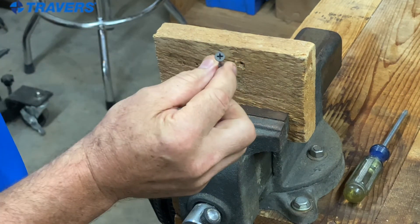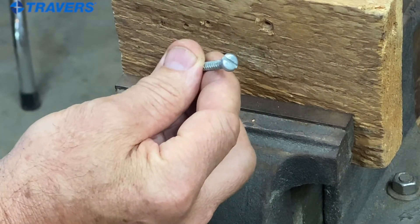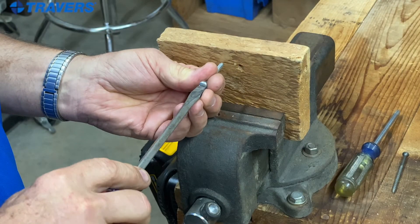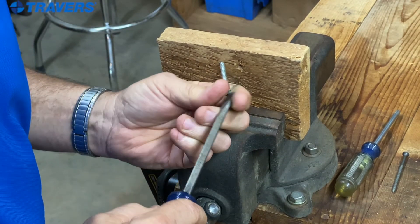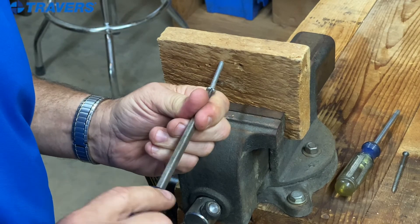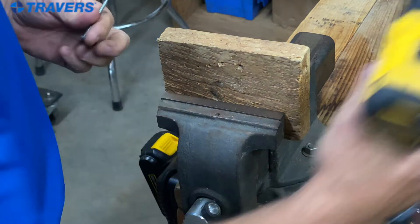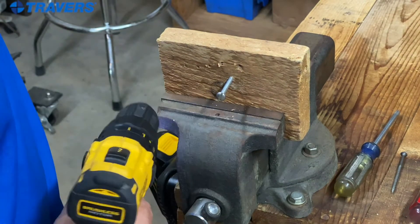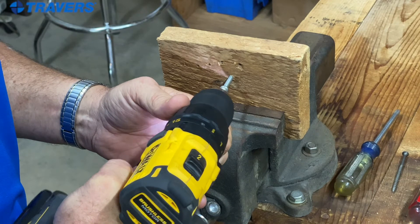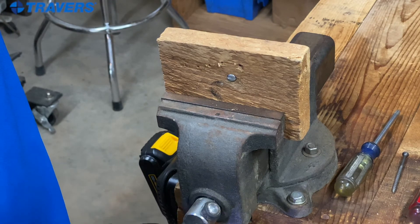We started out pretty easy with a Phillips head screw. Now we're going to go to a screw that uses a flat blade screwdriver — these are absolutely miserable, as you can see, compared to Phillips screws. Let's go straight to the power drill. Still not the easiest, but so much easier than the old conventional screwdriver.